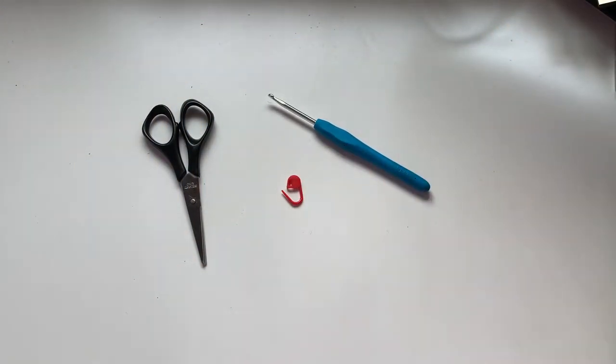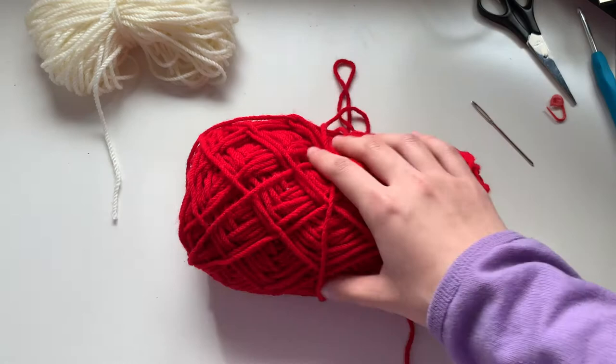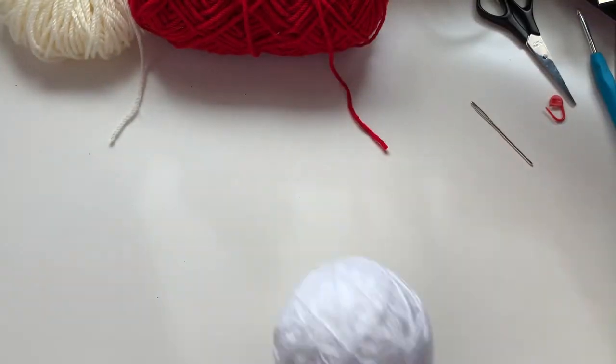The supplies you will need are scissors, a 4mm crochet hook, a stitch marker, and a darning needle, along with cream, red, green, and white yarn in medium weight.